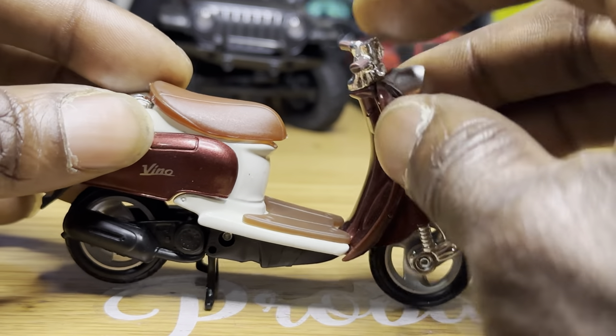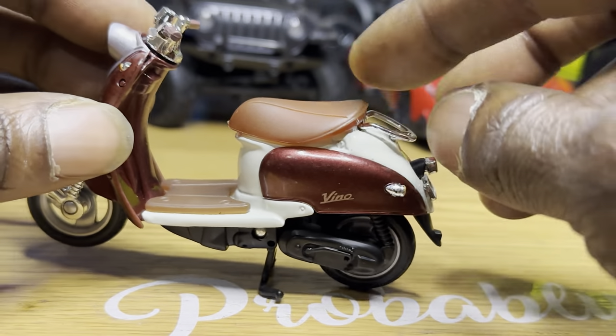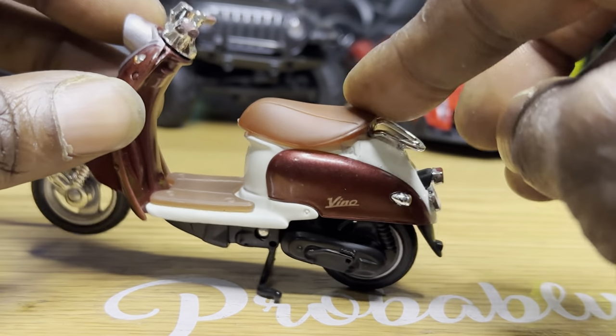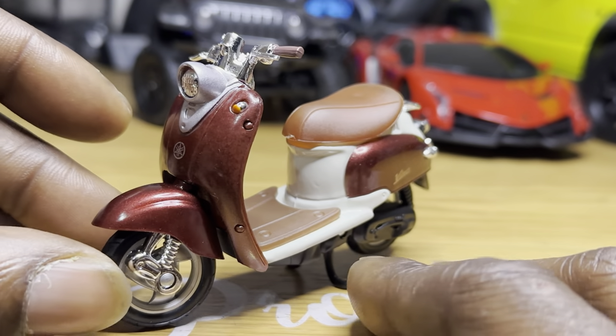The tires are a hard rubber. Do we have any front shocks? All in all, I like it. It's gonna go right up there with the collection.